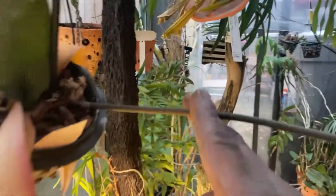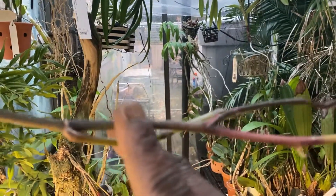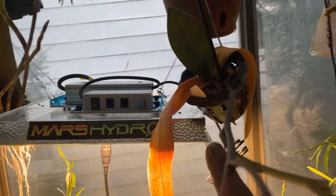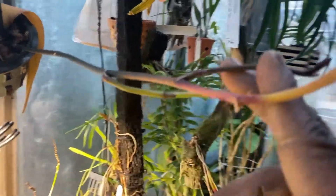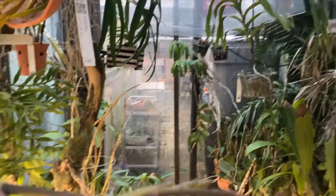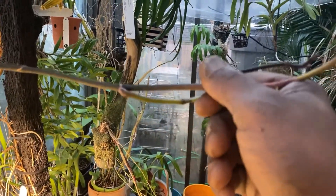Now this one right here has bloomed and it's losing a few leaves, but this flower spike is still a bright green color. In fact, it has branched off and created two new spikes — one here and one here. This one is probably not going to be good.